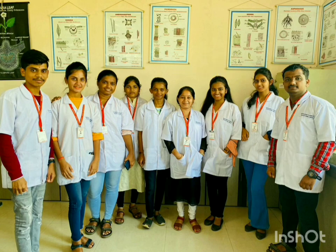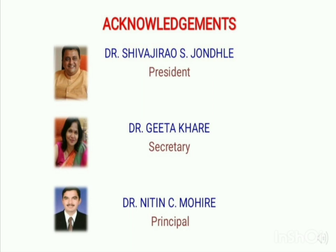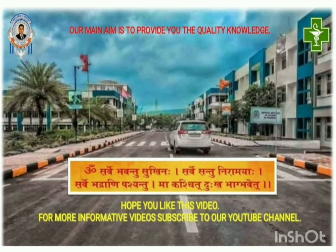This is our group. Thanks to Dr. Shivaji Rao S. Zonrayi sir, Dr. Geeta Khari ma'am, and Dr. Nitin Moirai sir for encouraging us. Hope you understood about TLC. Thank you.